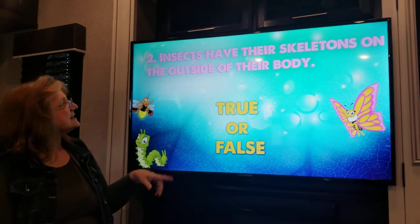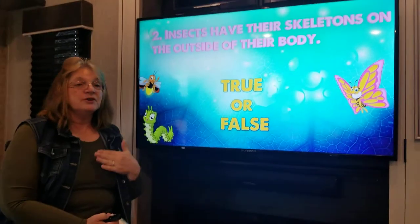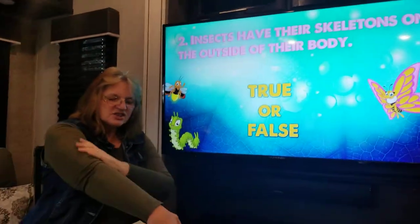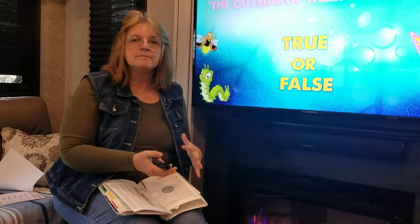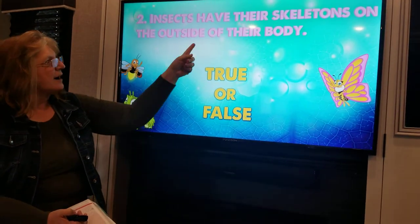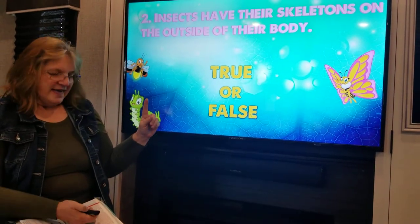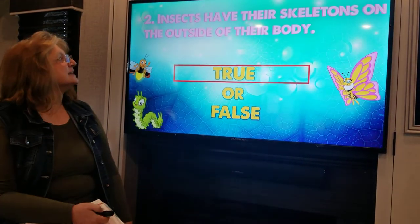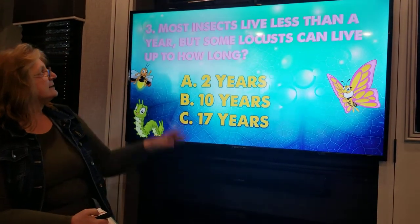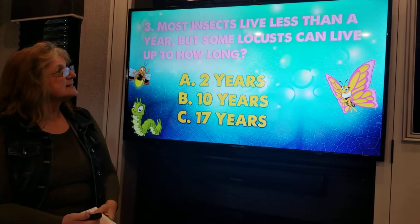Insects have their skeletons on the outside of their body — true or false? Boys and girls, you and I, our skeleton is covered up by muscles and skin. Insects, they have their skeletons on the outside of their body. The answer is TRUE — they do have their skeletons on the outside.